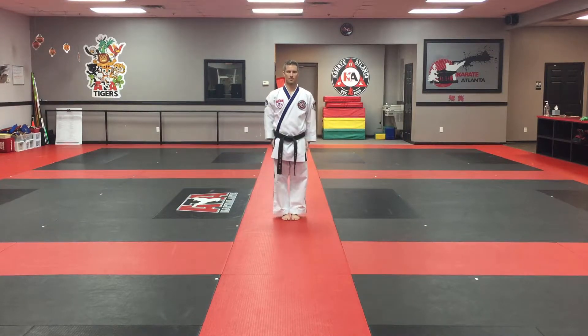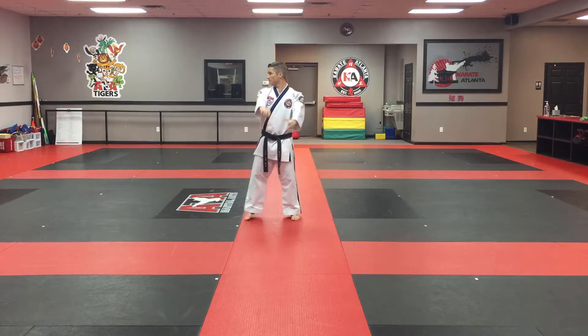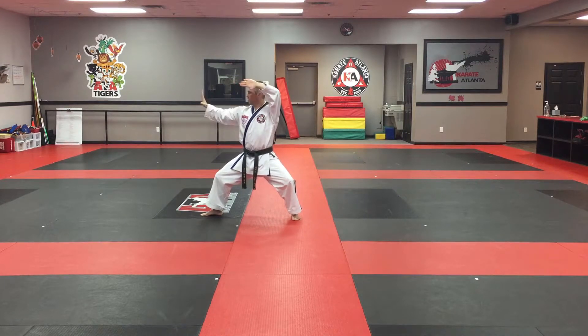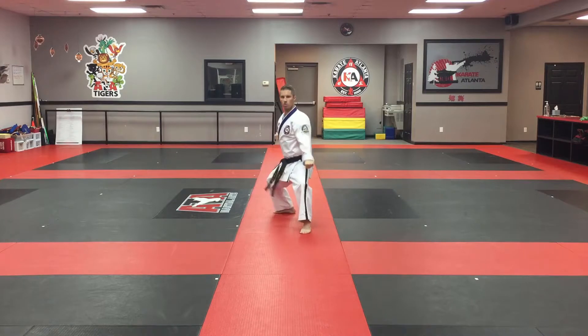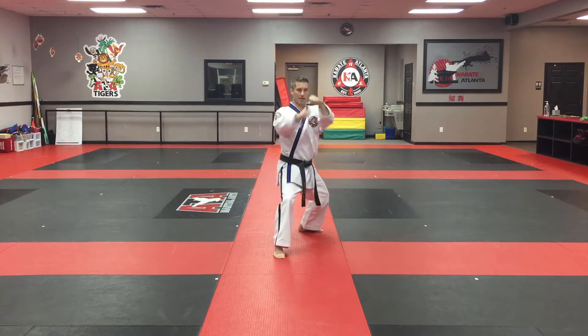Choongjong 2. Step to the right, look, back stance, tension, knife, pan, square block. Look, shift to the back stance, tension, knife, pan, square block. Look forward, step together, low block, punch in a back stance, low block, punch in a back stance.